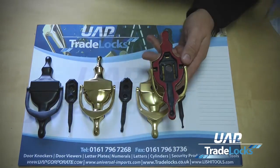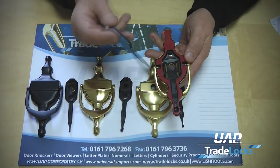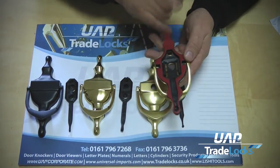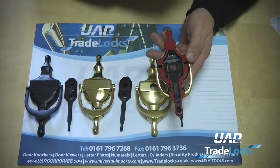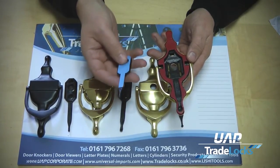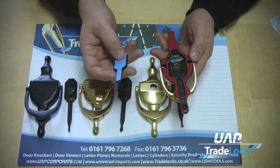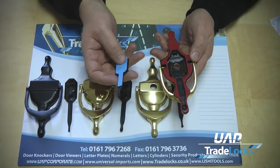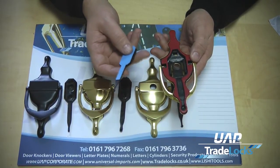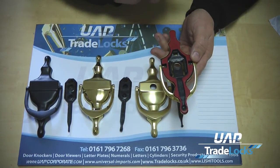The idea is that the lollipop, once adhered and stuck to the door, will then just snap into place using these locating tabs. Another benefit of this system is that once it is applied to the door, if the door knocker needs to be removed, it can be done within a couple of minutes without leaving any mark or damage to the door — which was another one of our objectives when we set about designing this system.